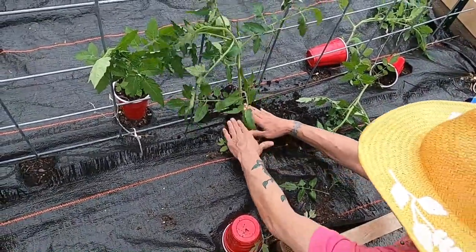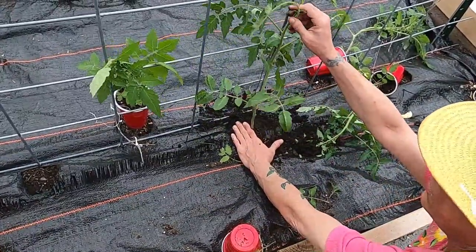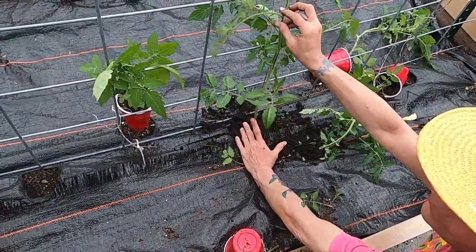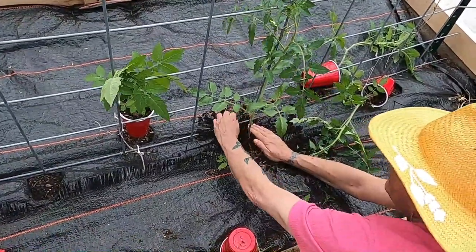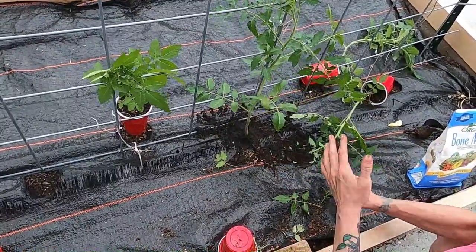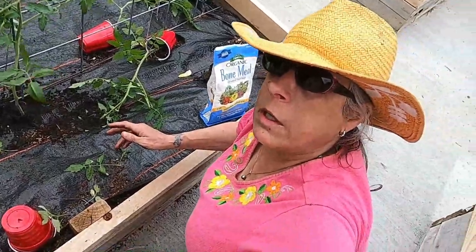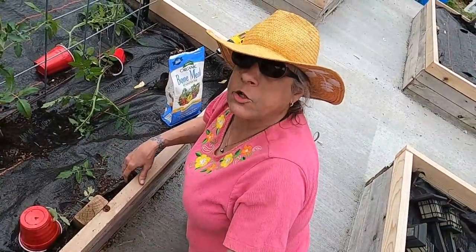That's all it takes, y'all. We'll come back and secure these tomato plants in place so they don't fall over, and we will have a great harvest. We'll come back when we're all done and show you the results. Let's go ahead and take a look over here in the greenhouse and see what's left.